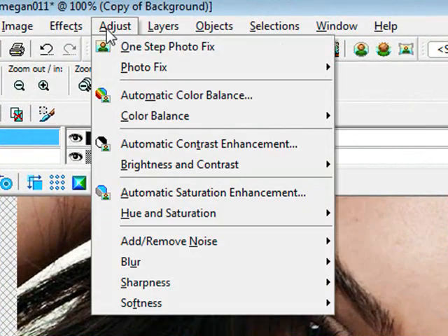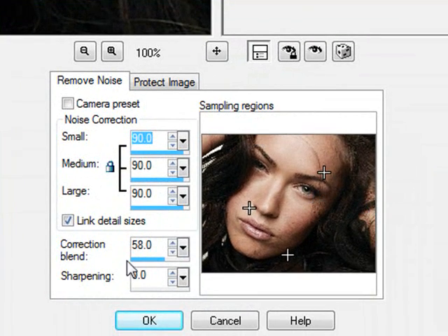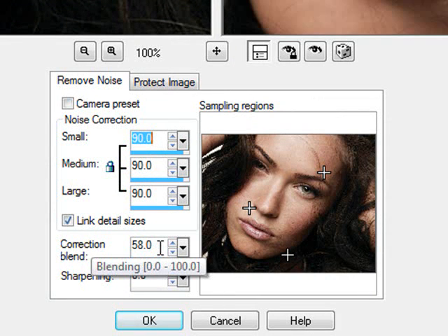Go to Adjust > Photo Fix > Digital Camera Noise Removal. Now depending on the size of your image, this is what you want to do with the correction blend. Mine is relatively big, like 1024 pixels or so, but if you're smaller than 600 I would do about 40. I just put the correction blend on 58 and sharpening on zero. It doesn't really matter about the camera preset things — just leave them unchecked and click OK.